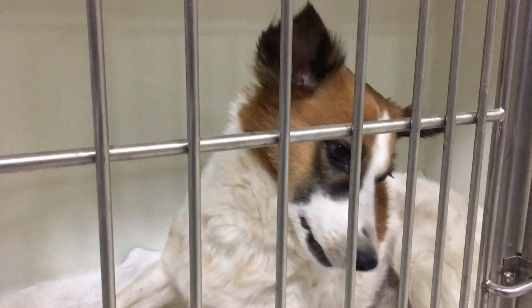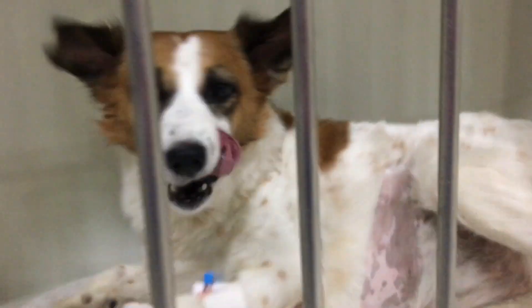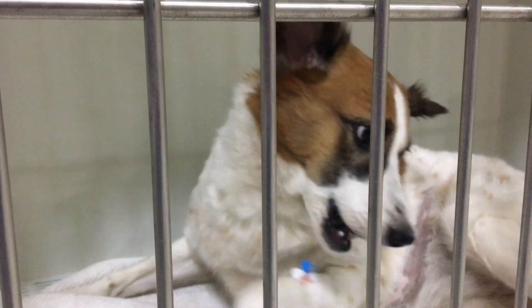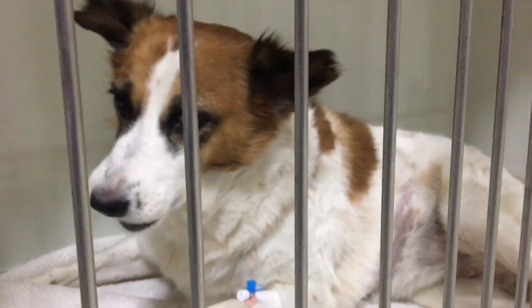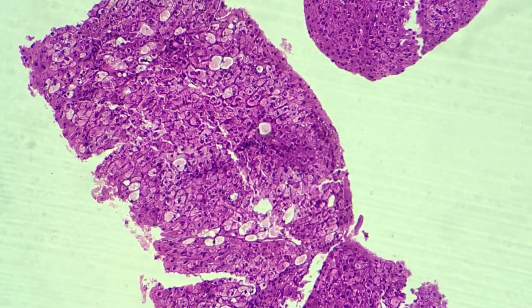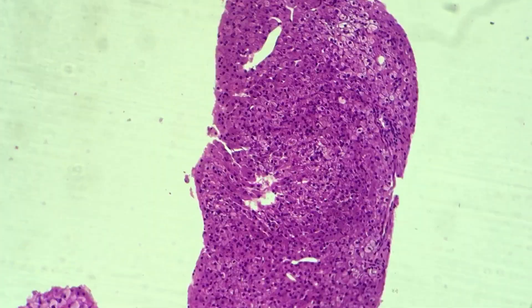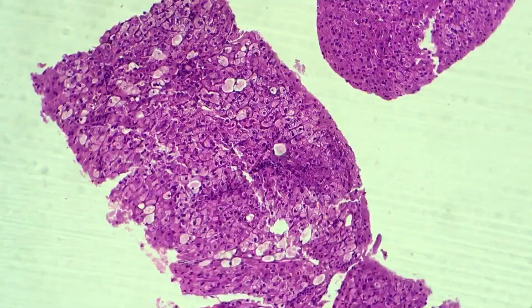Meanwhile, the patient recovered very well. We administered all pain medications and fluid therapy, and the patient did not experience much pain. Once he completely recovered, we sent him home with his owners. This is our sample under microscopy — as you can see it is a small part of the liver.